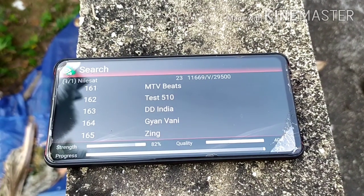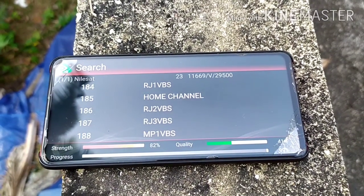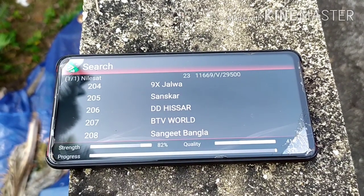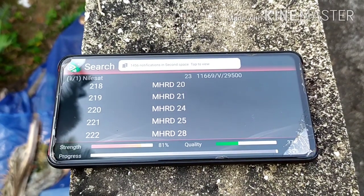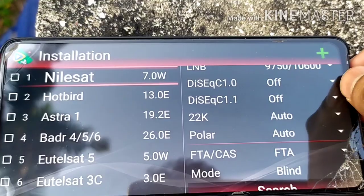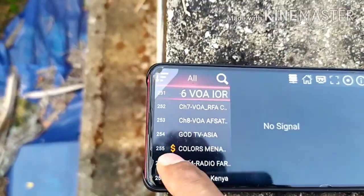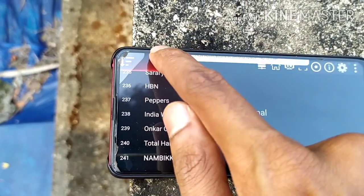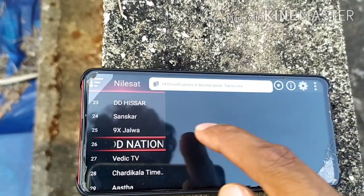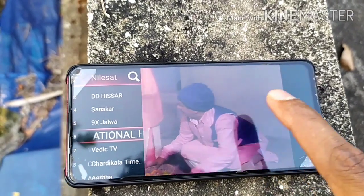The channel numbers are around 159 to 163 or 164. I am going to show you the DD Nation. DD Nation has already been shown.